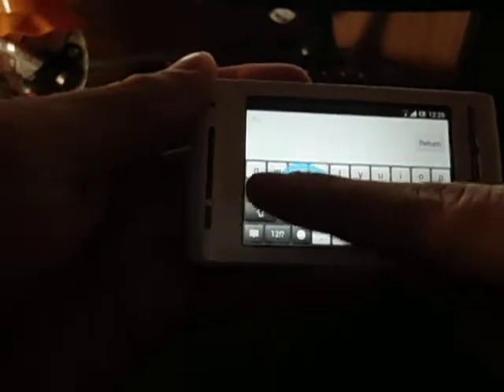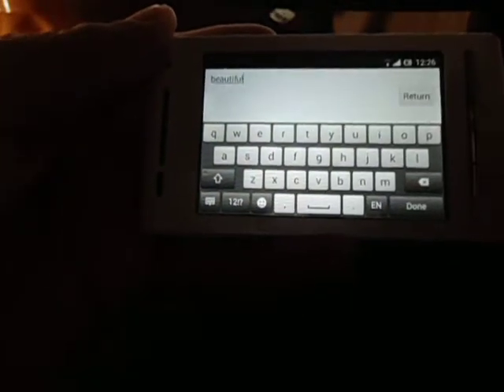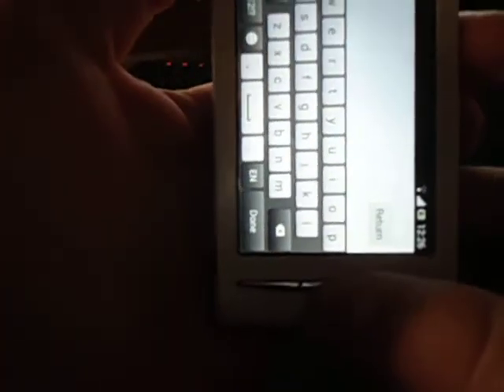As you can see, I will type 'beautiful' without it being correct and it understands it. So it's a very neat feature to have.